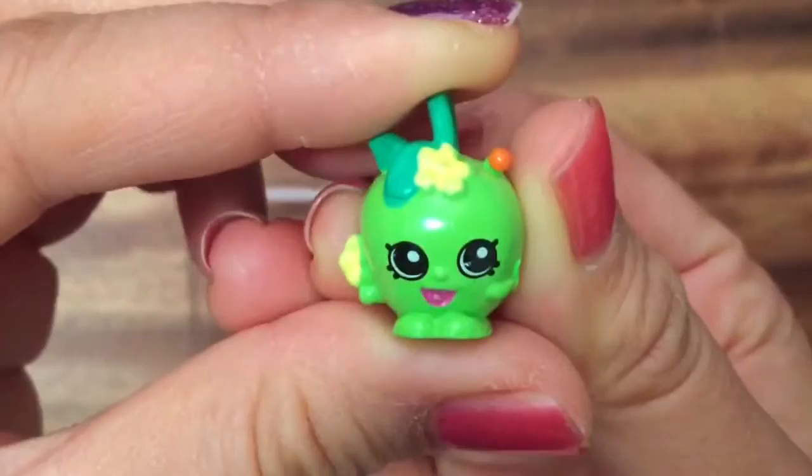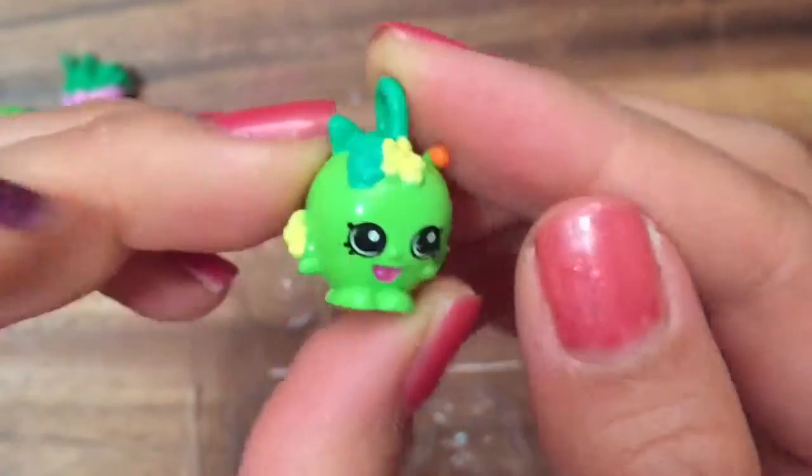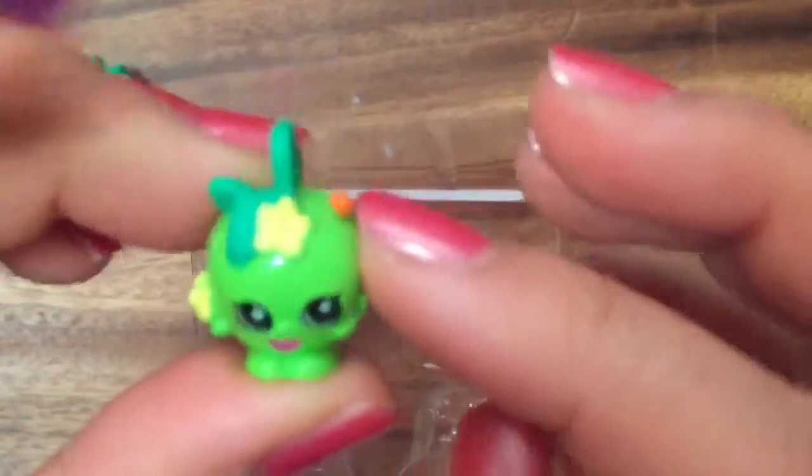Apple Blossom! Ultra Rare Apple Blossom! Because she's a charm, so you can put this on the charm bracelet. She has a little worm, so she's one of those classic Shopkins, but redone to be a charm.